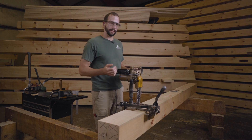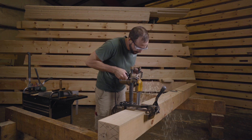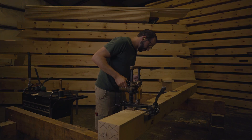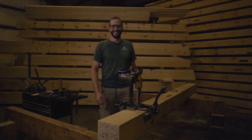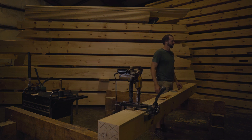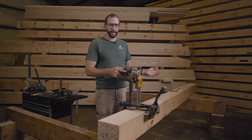Now we're ready — let's start digging with the mortiser. Now we're ready to start cutting.